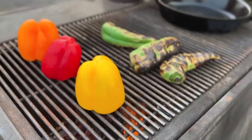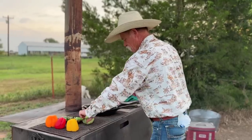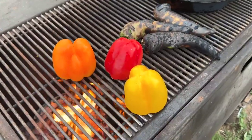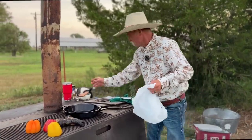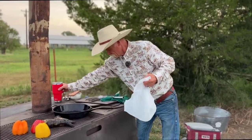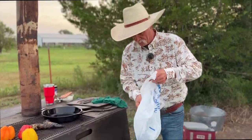Got them all set out there. It's probably time to roll these back over again. Oh my gosh, that is hot. Them Anaheims are ready to come off there. Y'all have seen me do this trick many times — a little bit of water in a plastic sack. Let's get them peppers in there and let them sweat. They'll peel so easy here in a minute.